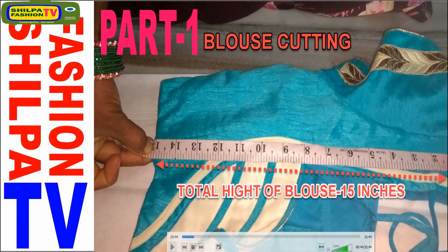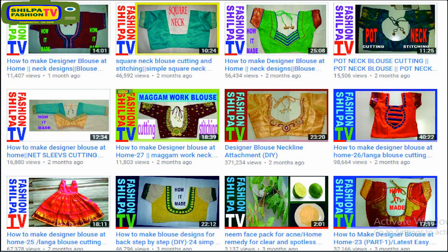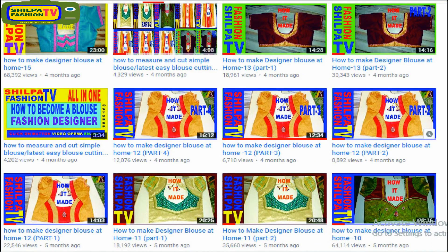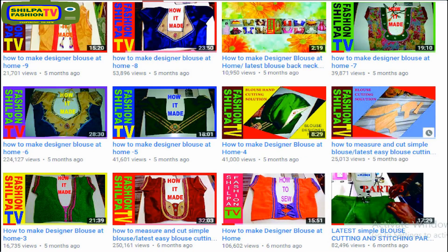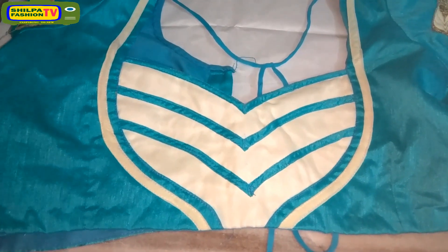This is Total Free TV. I request all viewers, please subscribe. If you subscribe, you can watch all these videos from my channel. Please like, share, and subscribe for new video updates. Let us begin.